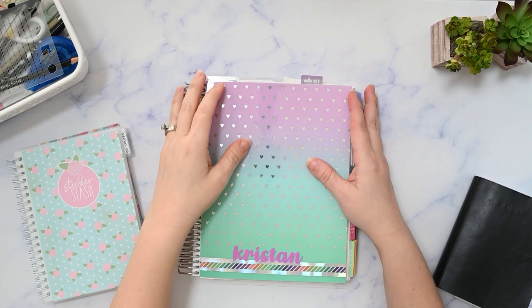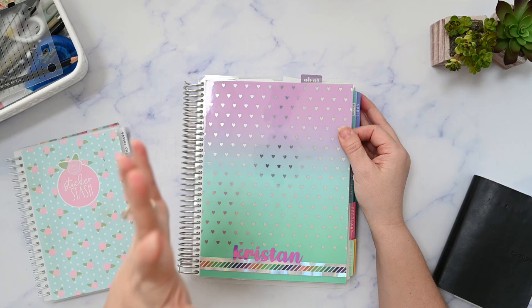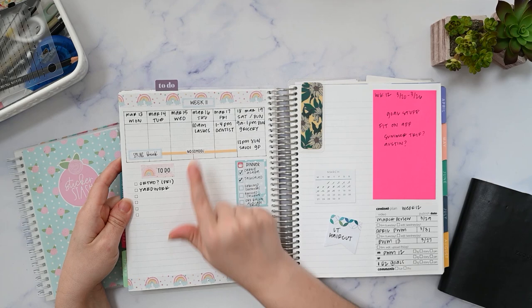Hi, I'm Kristen. Welcome to my channel. If you're new here, I post functional planning videos three times a week. I'm usually using an Erin Condren planner. All of 2023 so far it's been in my monthly planner. I like to plan out my week on one of the lined notes pages. This is the current week that we're in.